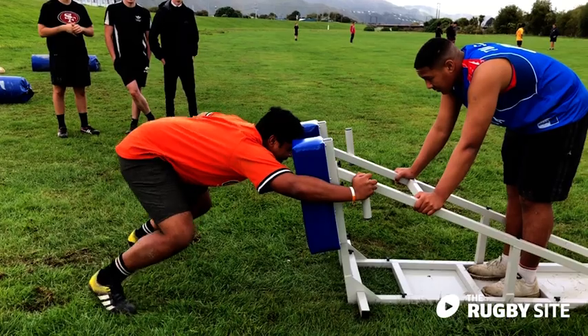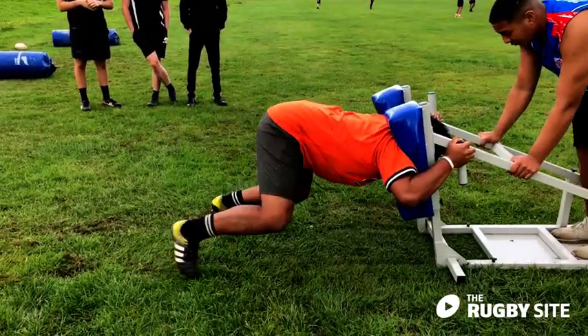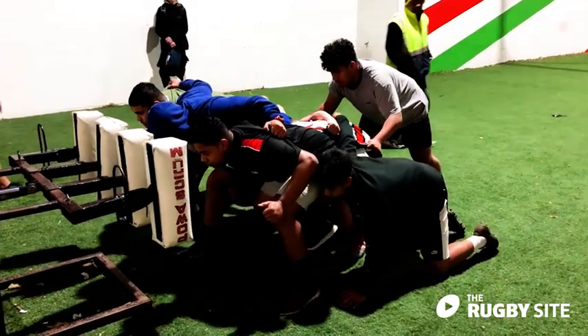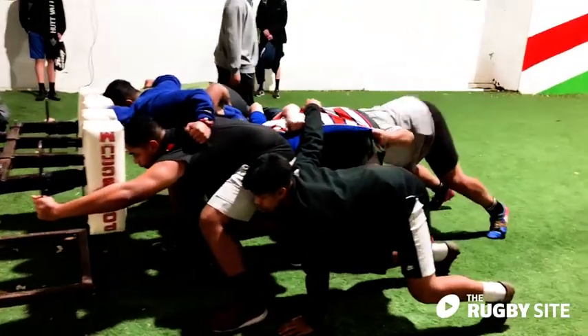If you want to video your set piece training, a phone is always a good option because you can get it nice and close, see what all your players are doing, and really get into the specifics for us to be able to analyze.